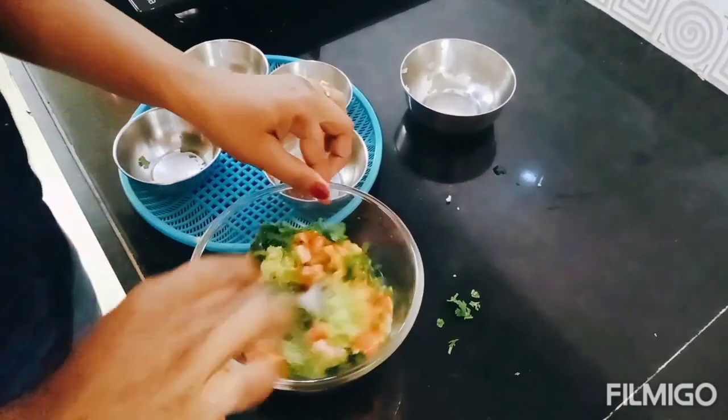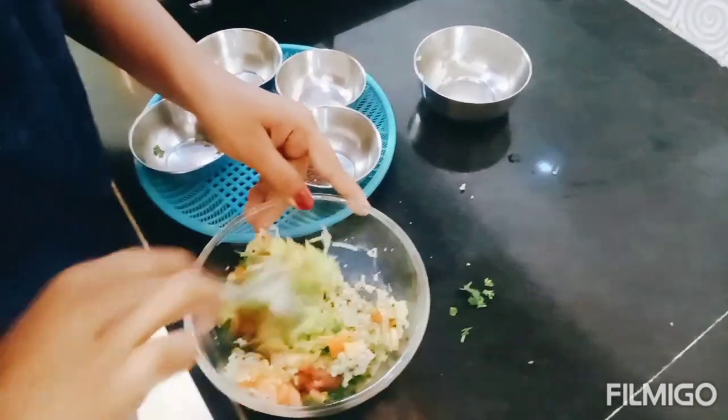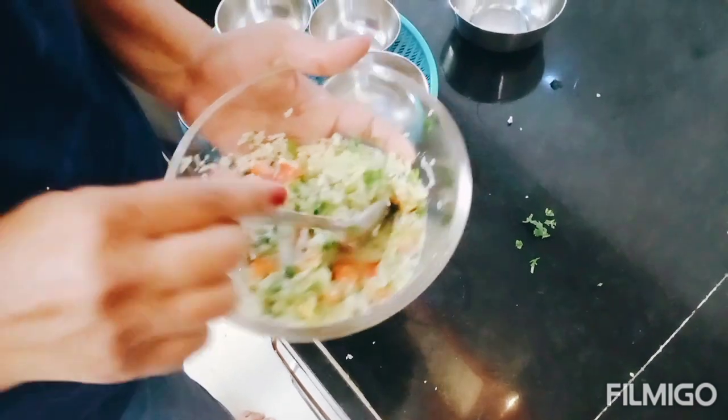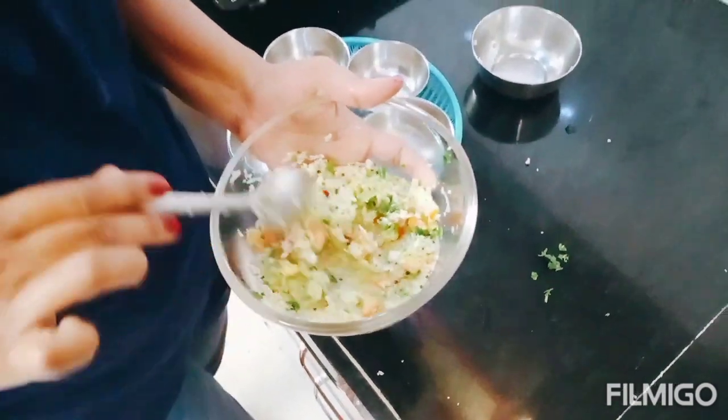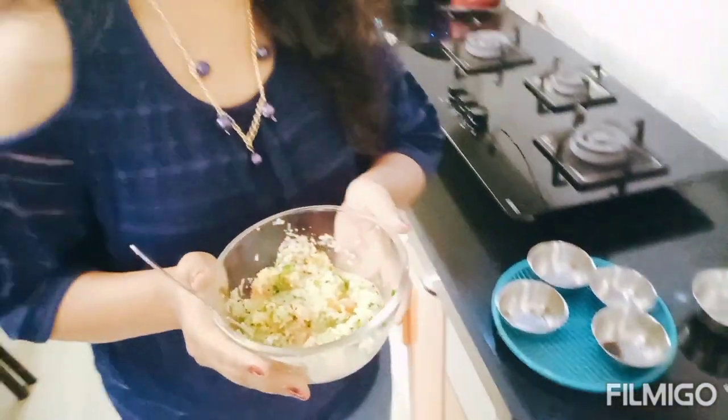Let's mix it well. Our salad is ready. It looks good. If you enjoy the taste of this salad, please try this recipe. It will taste good for all ages. Please comment. Thank you.